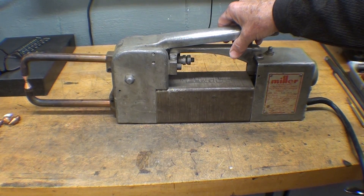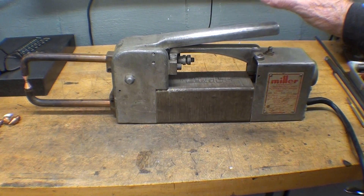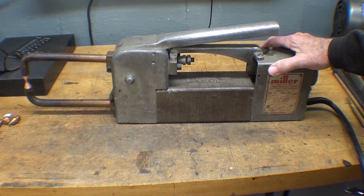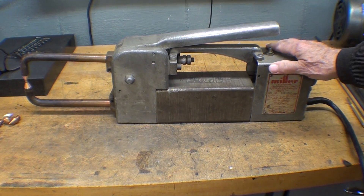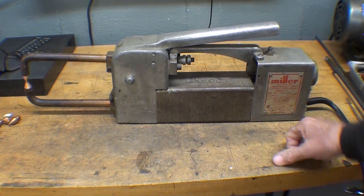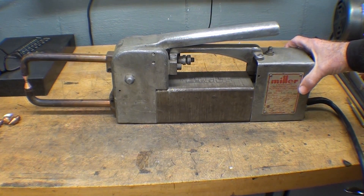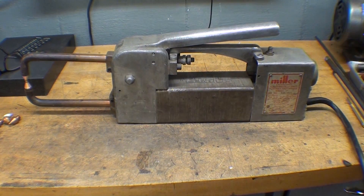With this type of welder we can weld sheet metal and even wire or small rod together. This video will be in two parts: first, a general discussion on what spot welding is, and then if you have more interest, watch part two where I'll break it down a bit more and talk a lot more about this Miller Spot Welder.